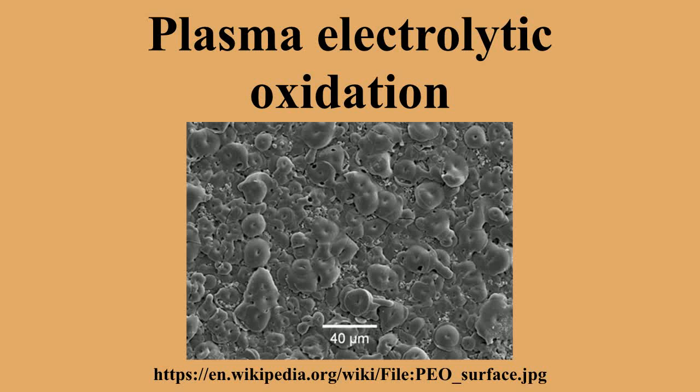Metals such as aluminium naturally form a passivating oxide layer which provides moderate protection against corrosion. The layer is strongly adherent to the metal surface, and it will regrow quickly if scratched off. In conventional anodizing, this layer of oxide is grown on the surface of the metal by the application of electrical potential, while the part is immersed in an acidic electrolyte.